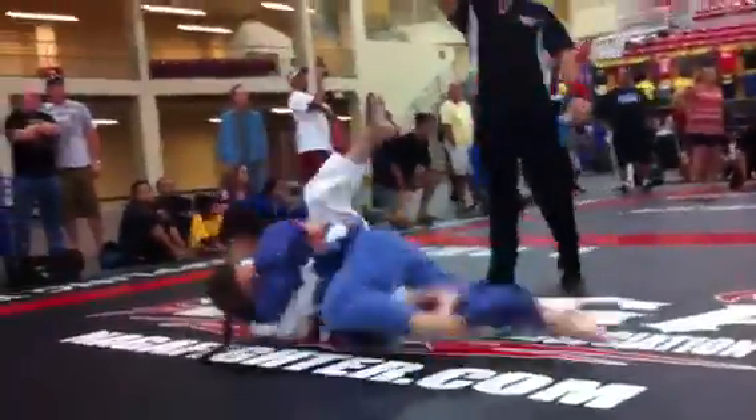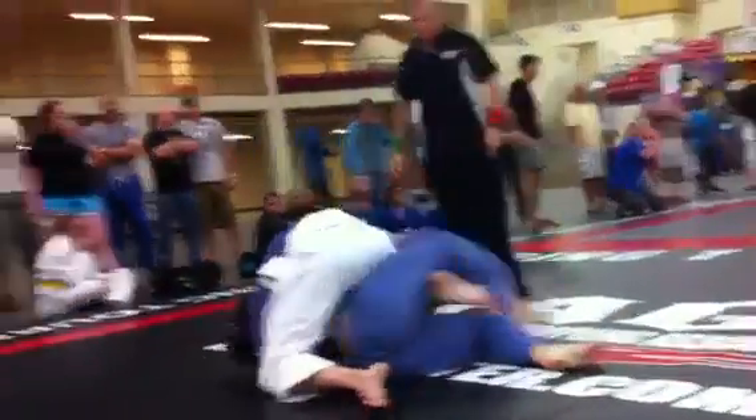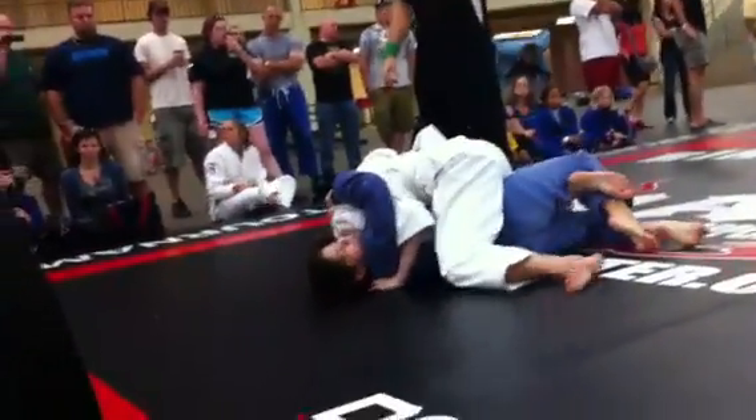Nice, good takedown. Face it, good, pass the guard. Push down in that knee. Drag it over, drag that knee over Caroline. Drag the knee over.